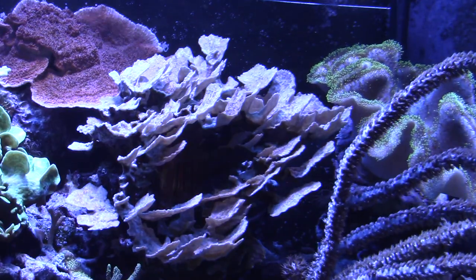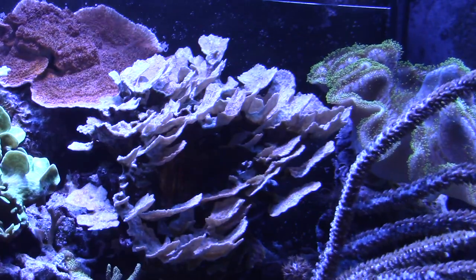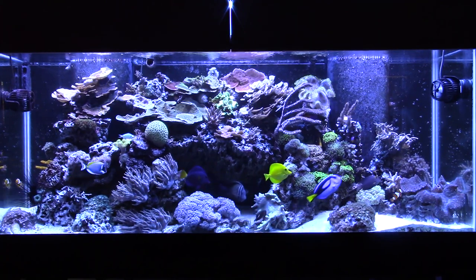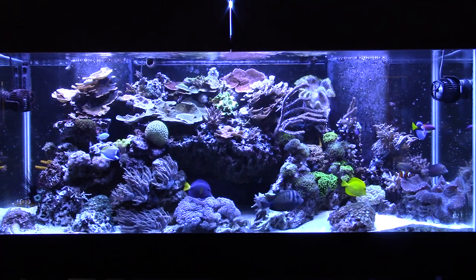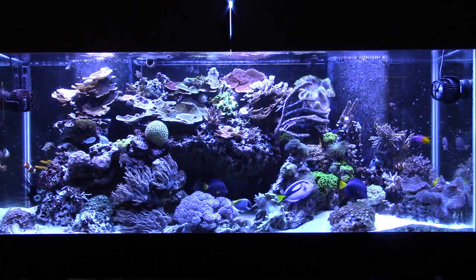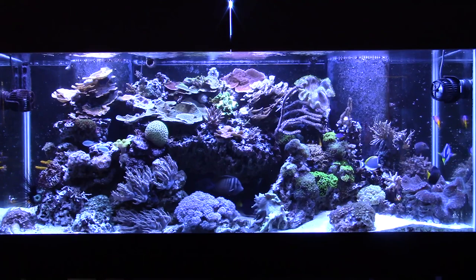To show how much color loss there is, this front plating Monti used to be the same color as the encrusting Monti behind it. Some of the corals seem completely unaffected. Surprisingly, it's the softies — the Xenia, the Zoas, the Gorgonia — which isn't a softie, but it's completely unaffected. These are corals that I thought would really want the nutrition, and they're not affected by this, which kind of surprised me.